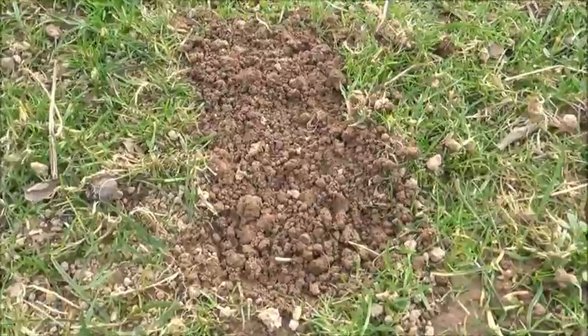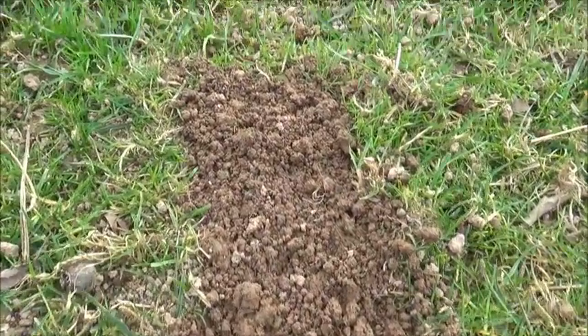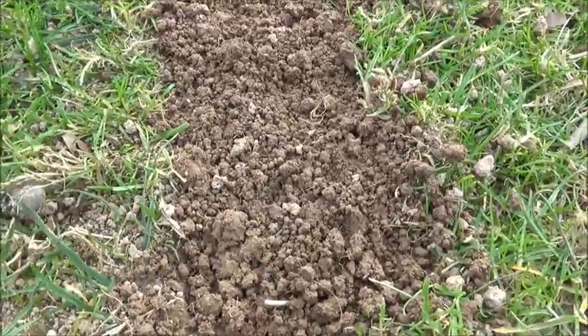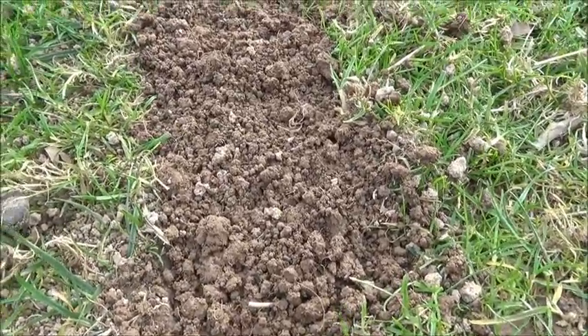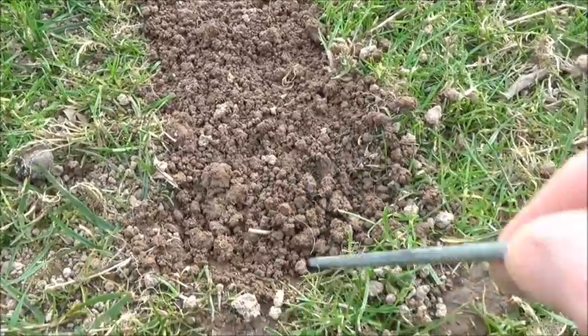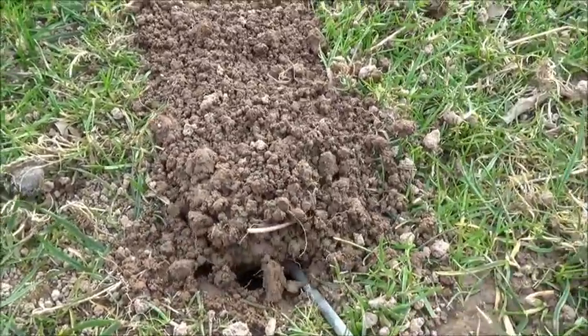I can tell by looking at it that I'm going to blank again — you can see the soil is not disturbed. It's been about the third day now, so I'll get it up and set it in another tunnel.